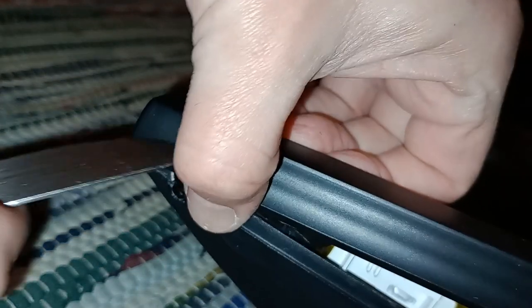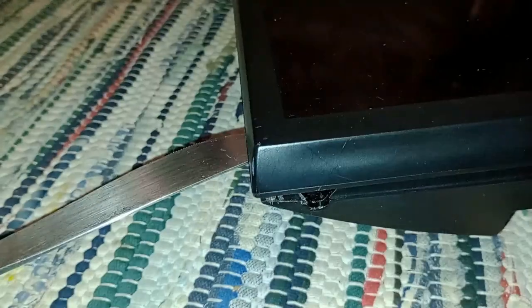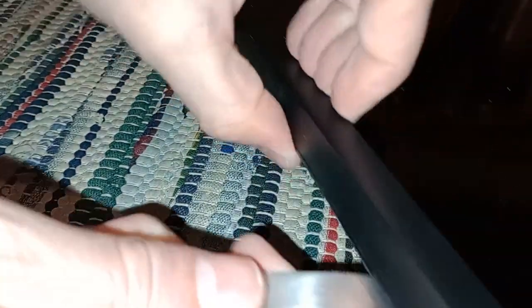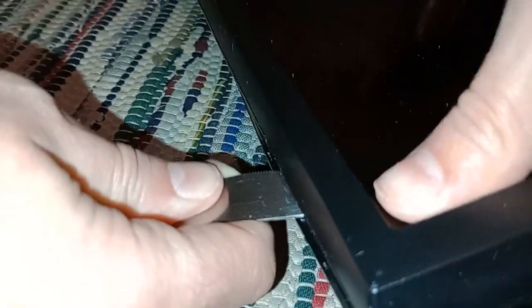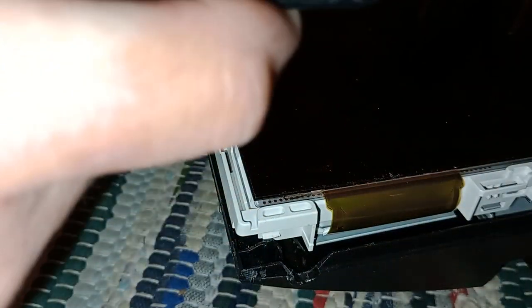I've been into this TV already, so this is the second time I've taken it apart. It's a non-repairable one so I'm only salvaging it for parts, which is why I'm not being quite so delicate. You would probably want to use a plastic flat-edged tool to pry the plastic apart rather than a butter knife.